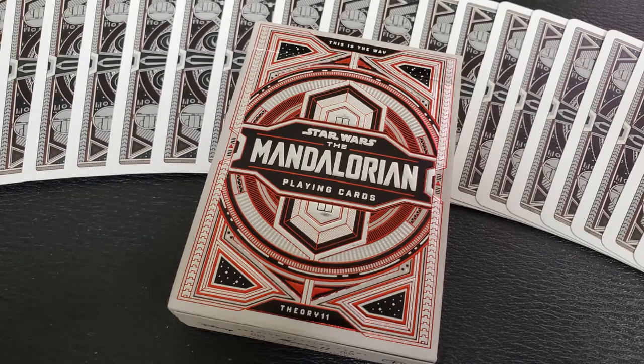So this channel is all about books, movies, props, toys, going to the parks — everything, everything Star Wars. Mandalorian playing cards. The Mandalorian is a big, huge show on Disney+. People loved it, and it got nominated for a ton of awards this year.